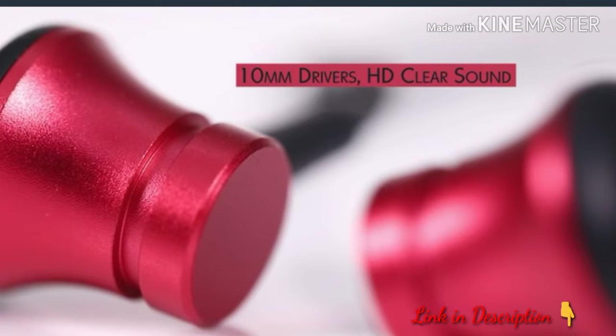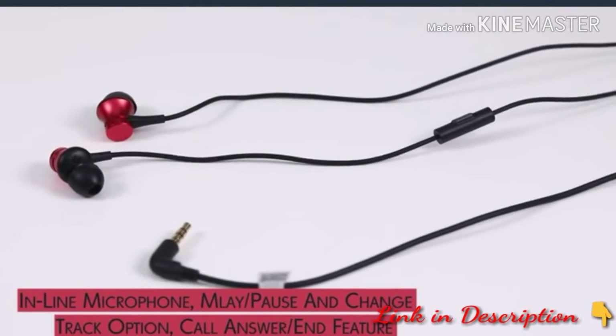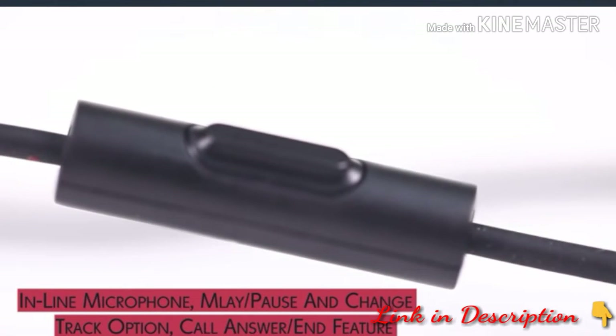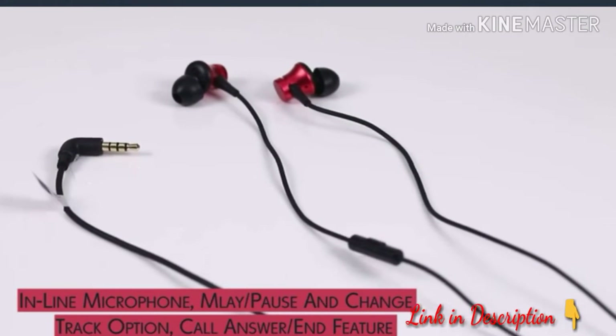The powerful 10mm drivers have HD sound with an inline microphone that ensures you can answer your phone calls. Its one-button operation helps you shuffle tracks and choose to play or pause your music with ease.